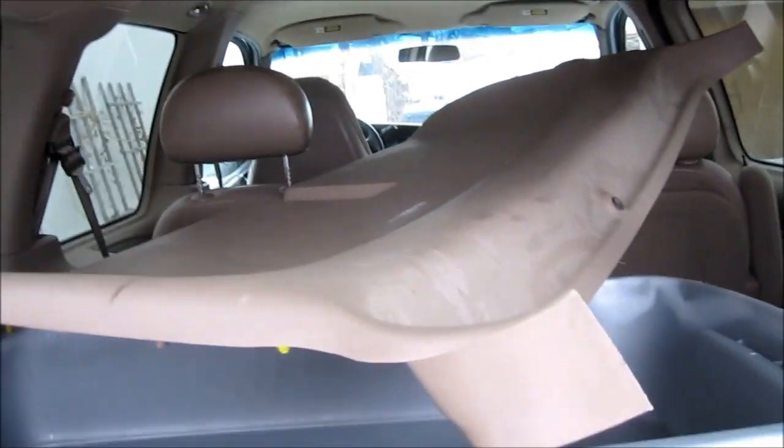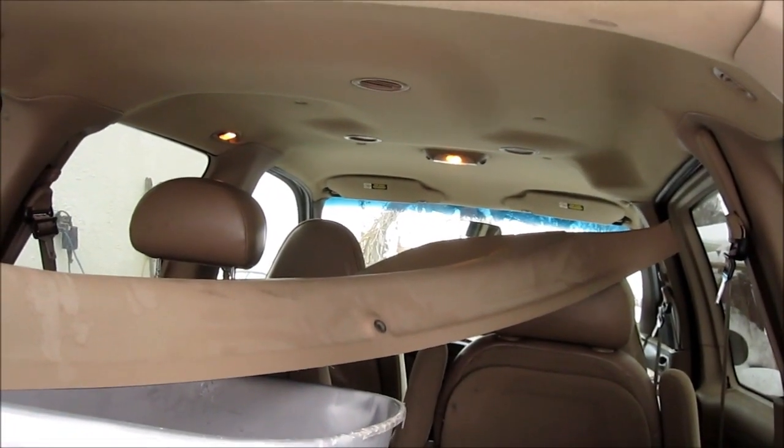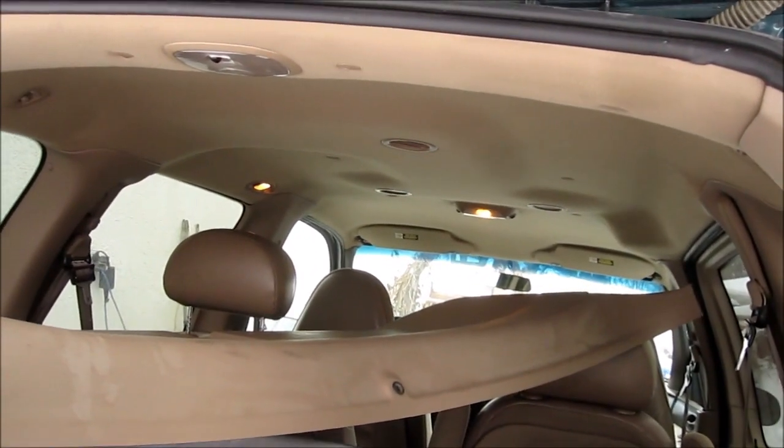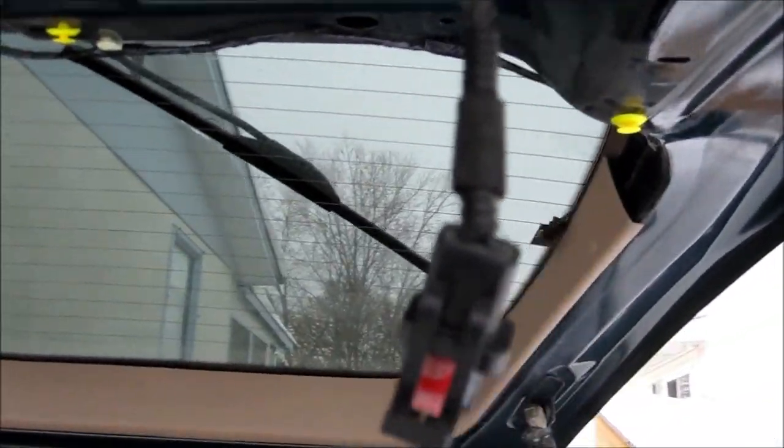Your guess is as good as mine which one it is — the right or the left one. Since this is a 1998 Windstar, the switch works reversed compared to the newer ones; when you just disconnect it, the lights go off. I made the mistake of stripping the wires and touching them together, which makes the lights come on. Then I disconnect — take the wires off — and the lights go off. So I'll have to retape these up and just leave them disconnected for now until I get some new switches.